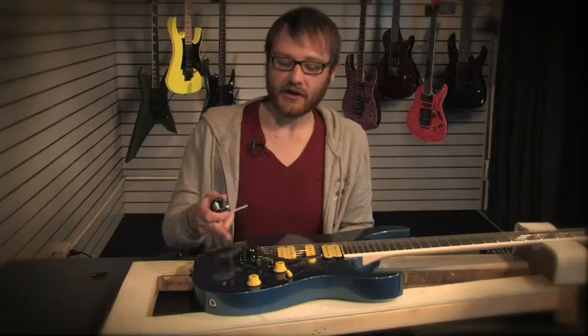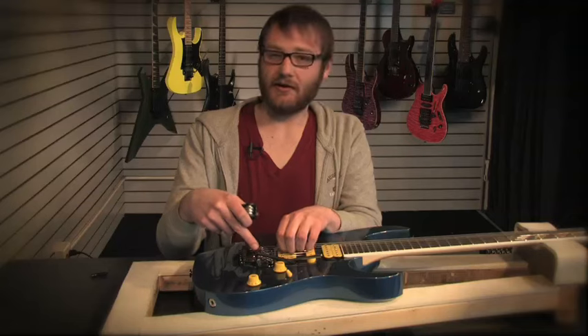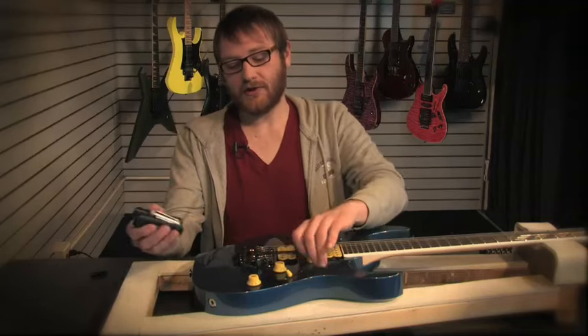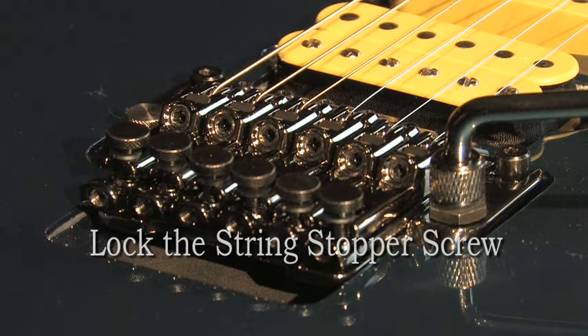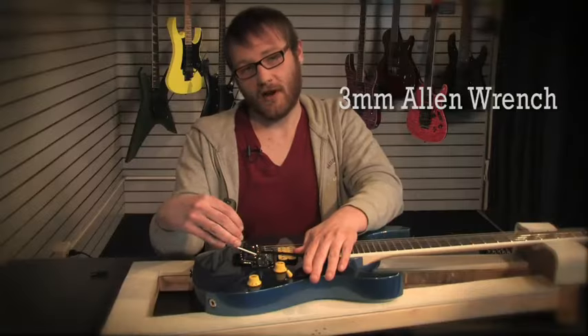Another thing to remember when setting up your tremolo is how to make sure that your strings are locked in and aren't going anywhere. You do this by adjusting the string stopper screw, which is located right here and adjusted with a three millimeter Allen wrench.